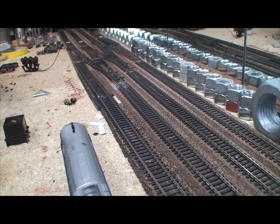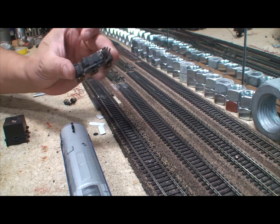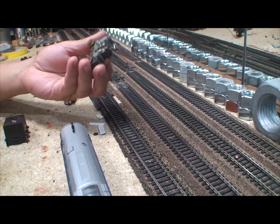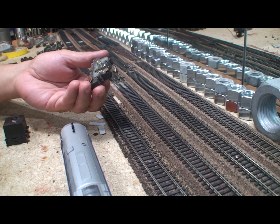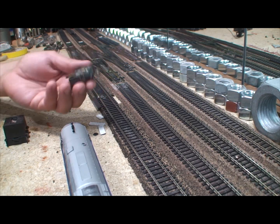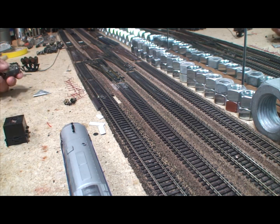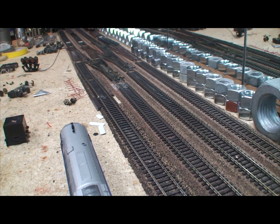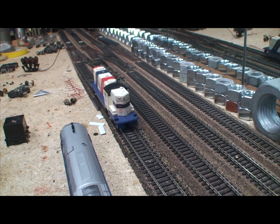Today I want to demonstrate what we're going to do. We're going to take a Tyco Power Torque — this one's already been rebuilt once — we're going to tear it down and try to use some more modern methods to get more performance out of it. But before I do that, I'm going to show you something. That is an AHM GP-18.